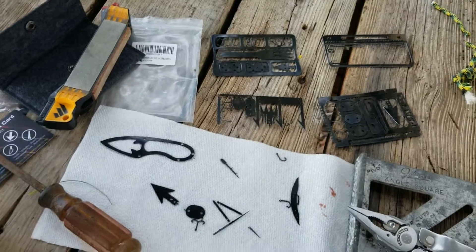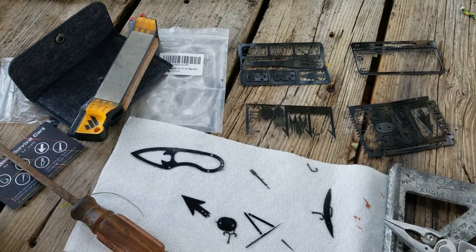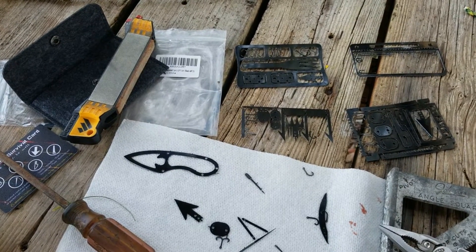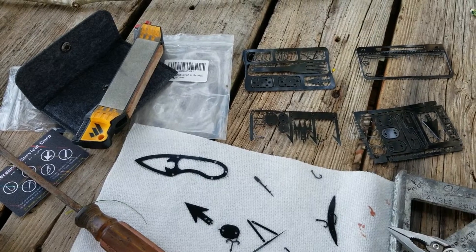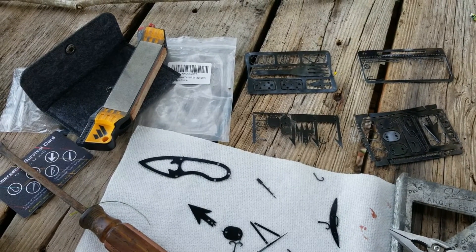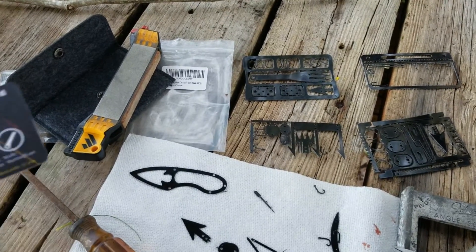That's about all the time I'm going to spend on this. I'll be getting the Ready Man — the original concept behind this — and we'll compare the two, though I'll look at the Ready Man on its own merits as well. Anyway, that's the little Chinese knockoff of the Ready Man — the PSKOOK survival card. Thanks for watching.